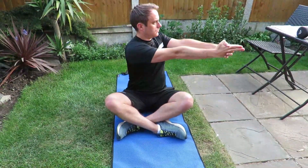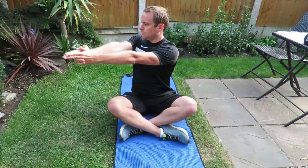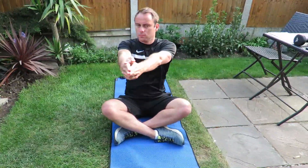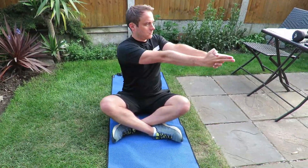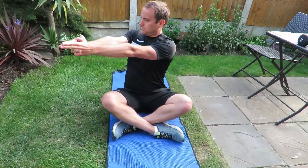In a sitting position with your legs crossed, start with your arms extended directly in front of you, then rotate from either side, taking note of how far you can rotate on each side. Make sure your head follows the rotation with your arms.